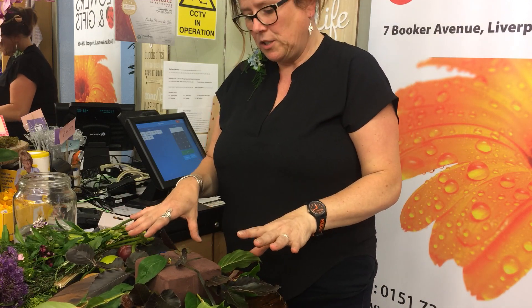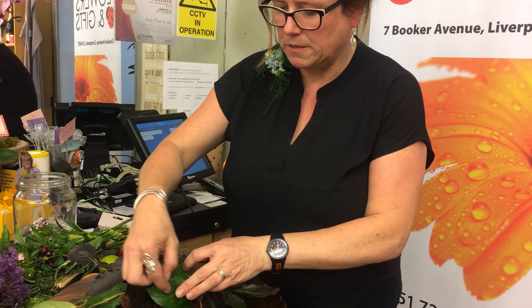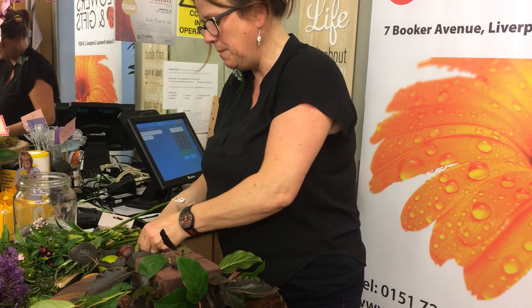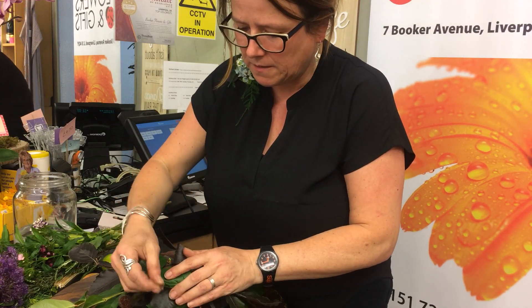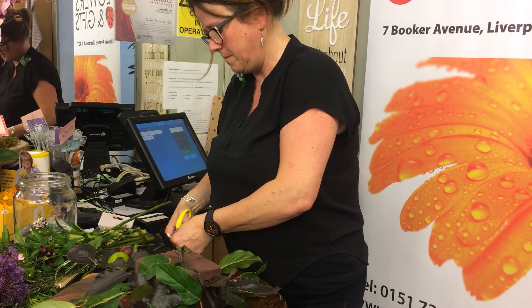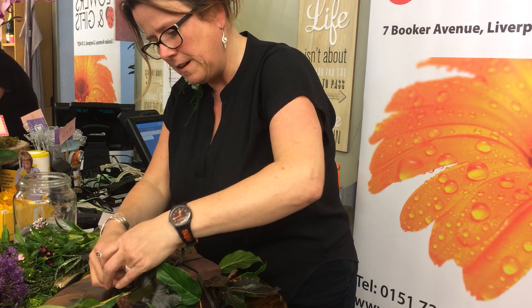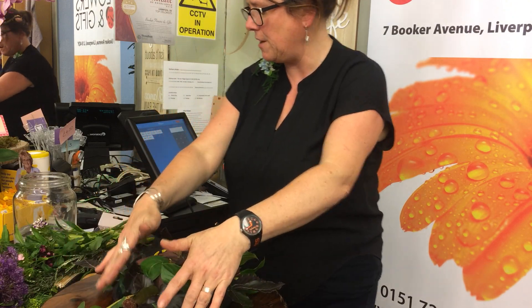I haven't covered the back too much yet. What I'm going to do is fold these leaves at the front, pin them into place, and then we'll start with the flowers. I'm crossing over and just pinning them in so you've still got the lip of the dish in view.